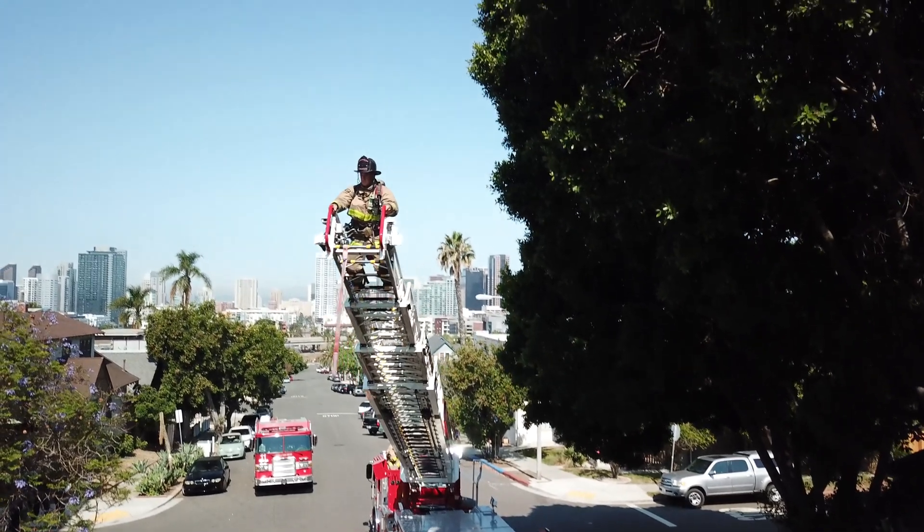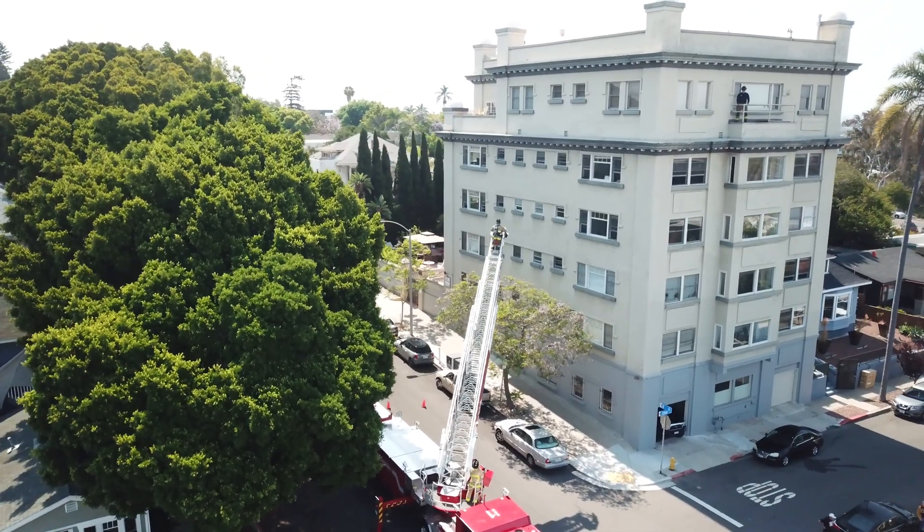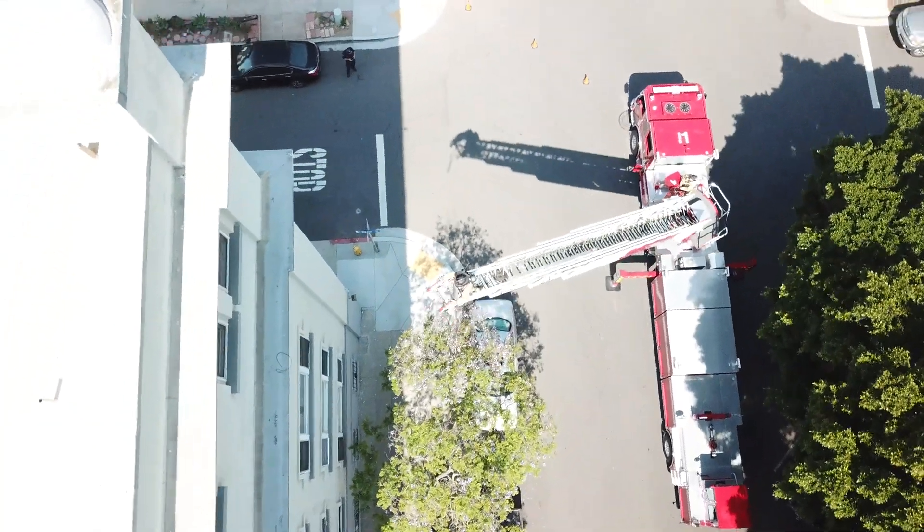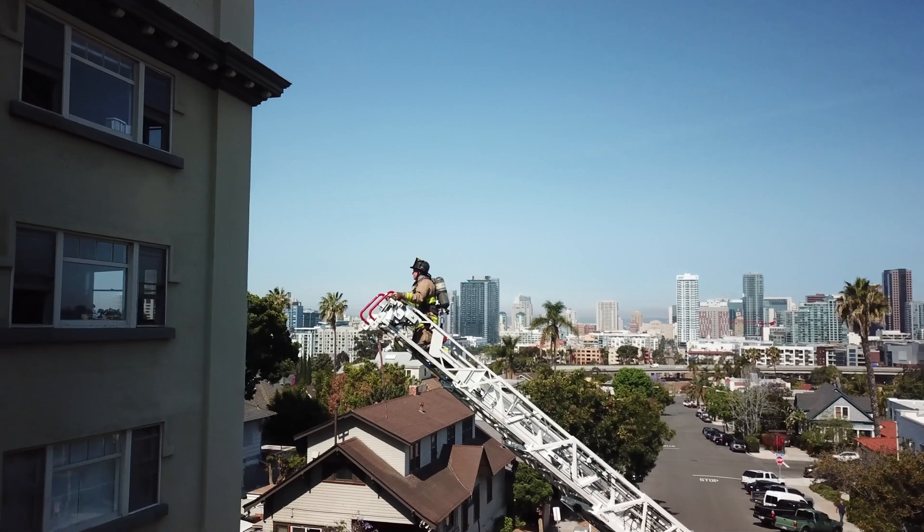After confirming the rescue firefighter is safely positioned, the engineer can now complete the ladder evolution using the proper techniques including elevating, rotating, and extending the ladder to the victim.